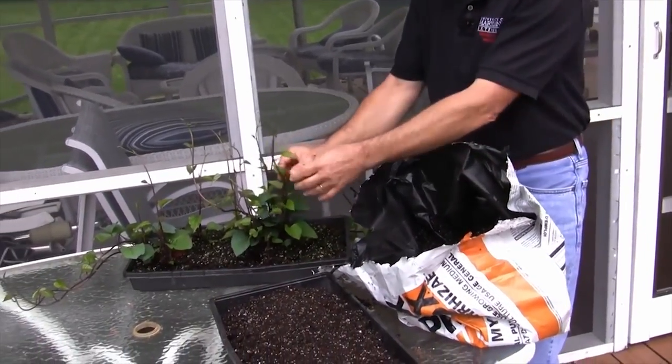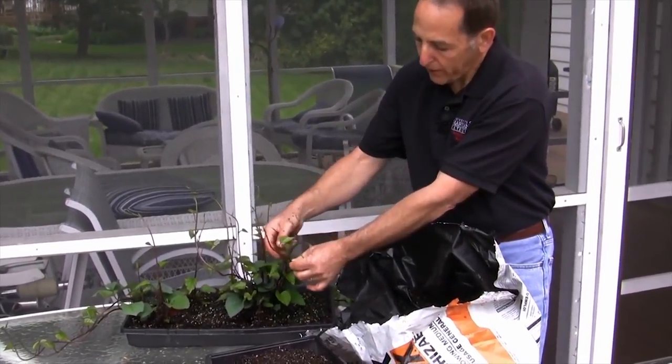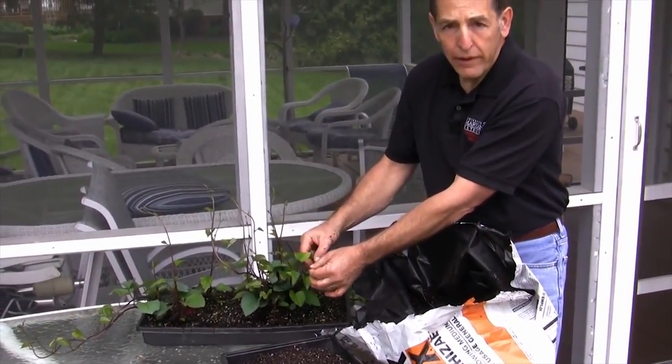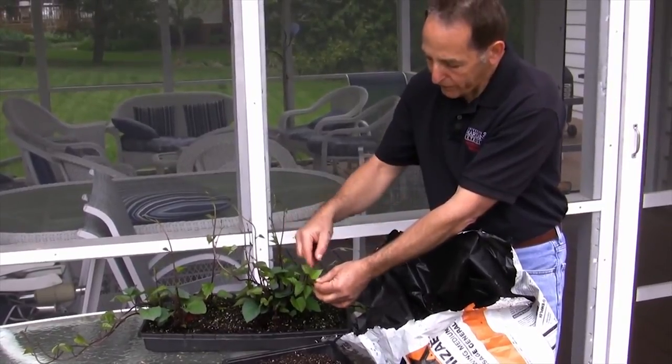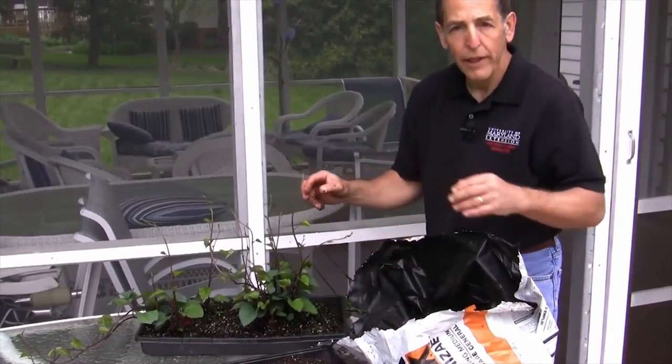If the plants get too tall, you can always cut them and actually pot up the tip that you've cut off, just leaving two leaves — cut below the second leaf and put that in a pot — and you'll have a new plant.